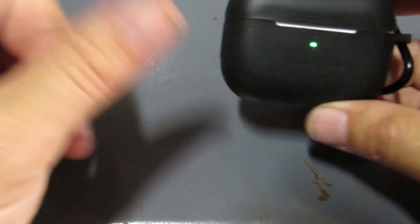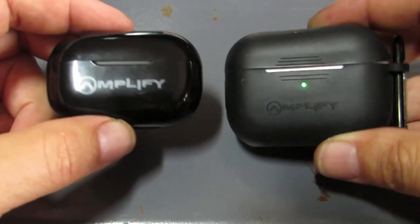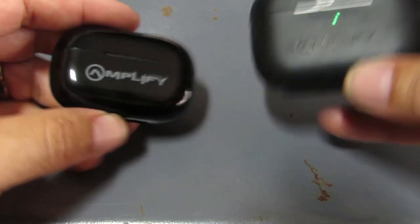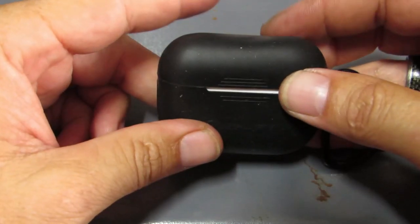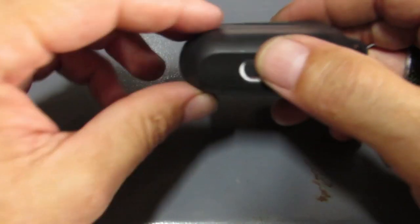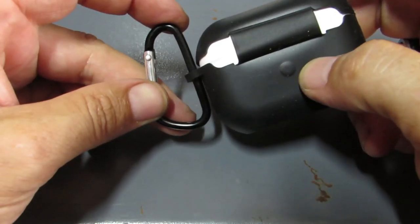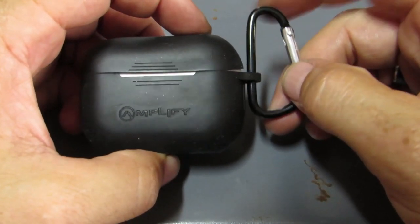Up to this point, both earphones are great value for money at exactly the same price. There is a difference in case size and weight — the Note X is heavier. The Note X doesn't have touch-sensitive buttons on the outside, which I prefer. It also has the dust cover and carabiner so you can hook it to your belt and go running without any issues. Pairing is also easy: take the earphones out, put them in your ears, switch on Bluetooth, and it connects automatically — very quick.